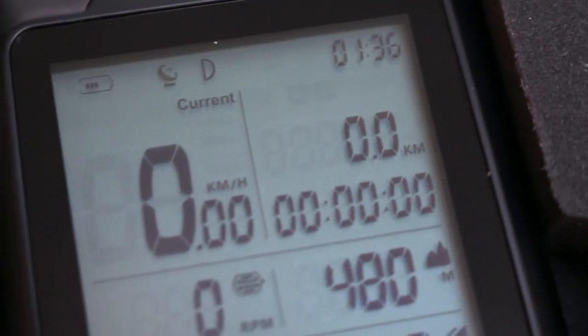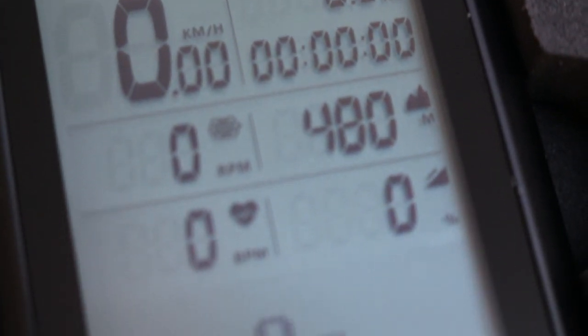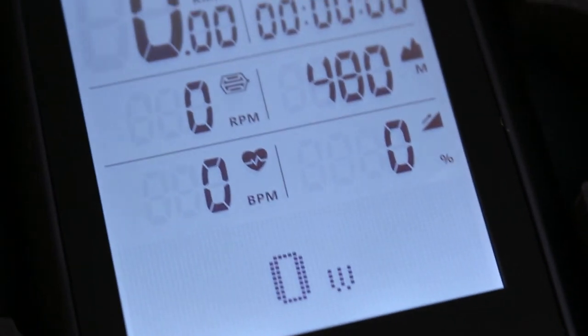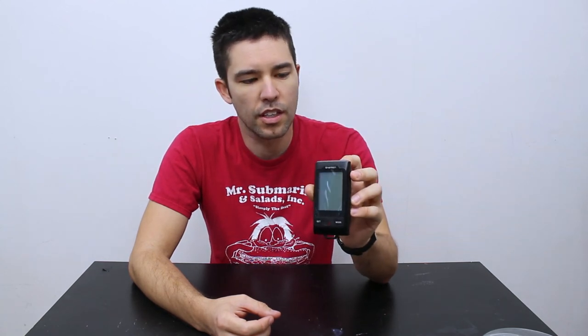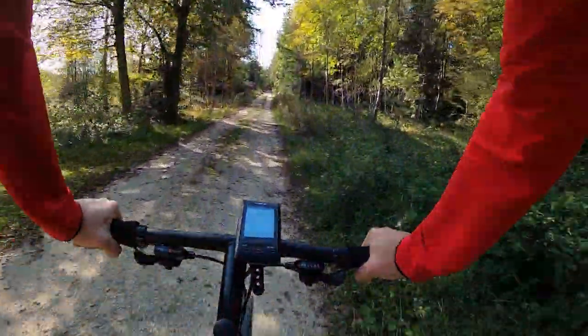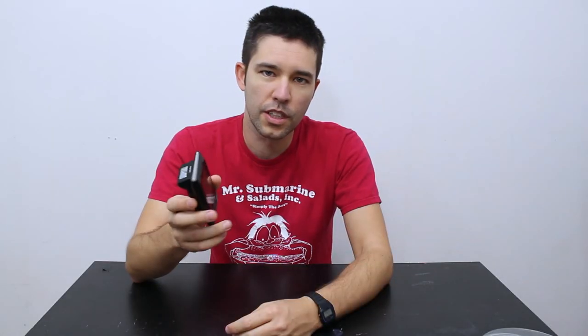I'm going to go ahead and stop right now. I'll set this up on my bike, try to record a little clip of that, and then test it out and tell you how it works and all the details about it. So I'm back — it's been three weeks since I did the initial unboxing and I've had a pretty good chance to use this bike computer. I used it in a variety of different situations: commuting to work, mountain biking, a little bit of gravel — I actually did a gravel race — and some road cycling. I have a pretty good impression of what's good, what's not so good, and an overall take on this computer.